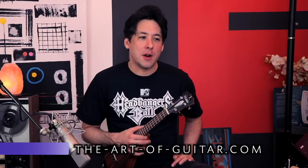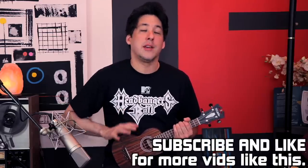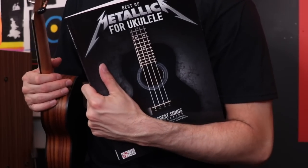Hey everyone, it's Mike here from the Art of Guitar. Today I'm holding this ukulele — it looks kind of funny on me, especially in front of a Headbangers Ball shirt. I just realized that's kind of funny, wearing that today while playing a ukulele. But I was shopping online the other day, and in the recommended section was this book. It's called The Best of Metallica for Ukulele.